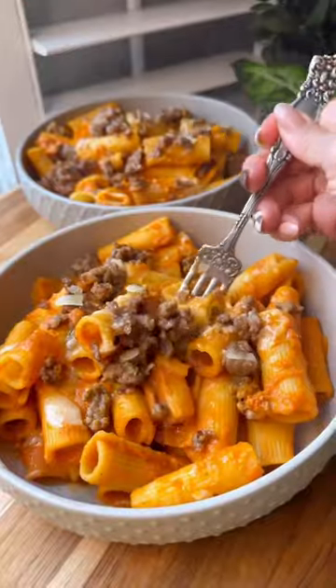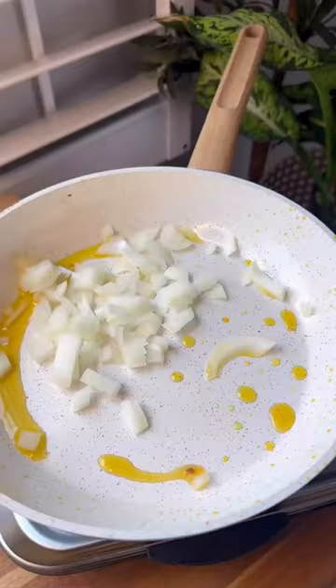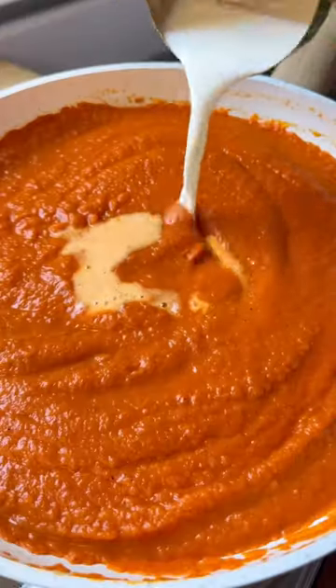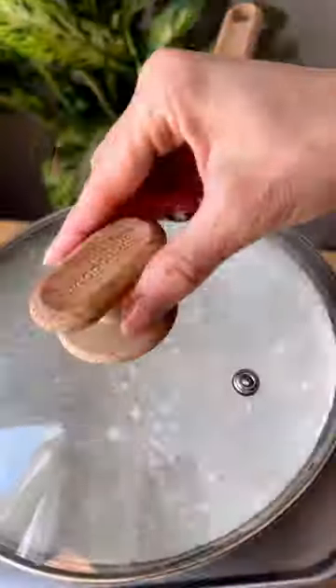This pumpkin pasta with ground sausage is delicious. It captures seasonal flavors in a creamy, delicious sauce. I use my non-toxic, Good Cook healthy ceramic set to make this recipe.